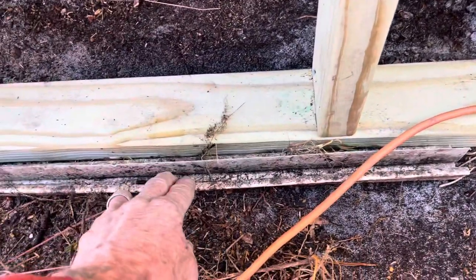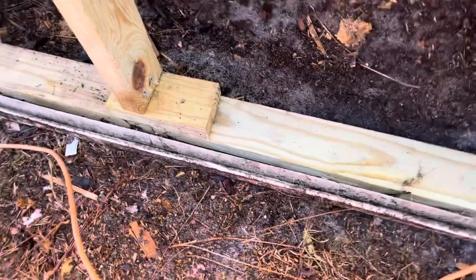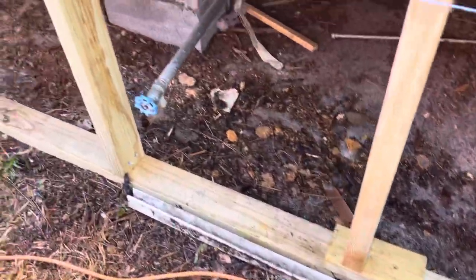This is what the original stuff is, which we got rid of. It's only spikes in the ground, and they're not going to use that kind of underpinning anyway.